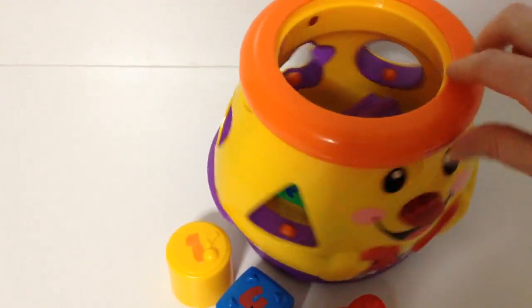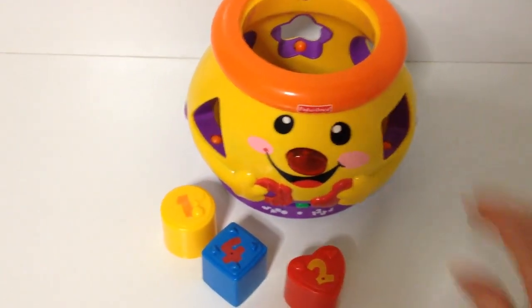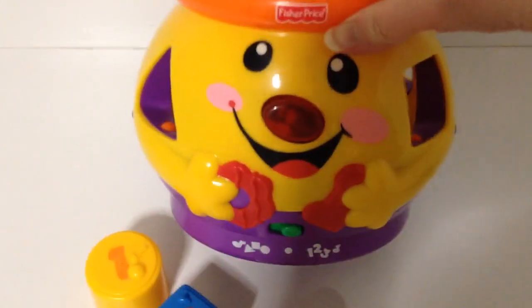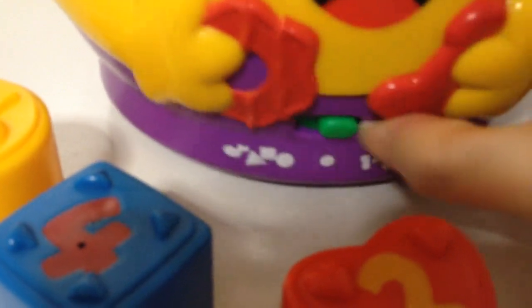Three. Mmm. Shake, where in my cookie jar?